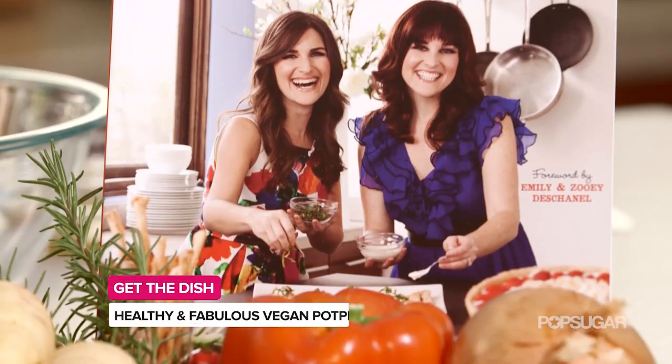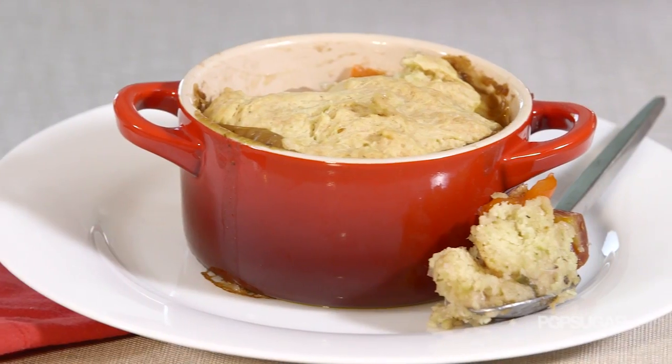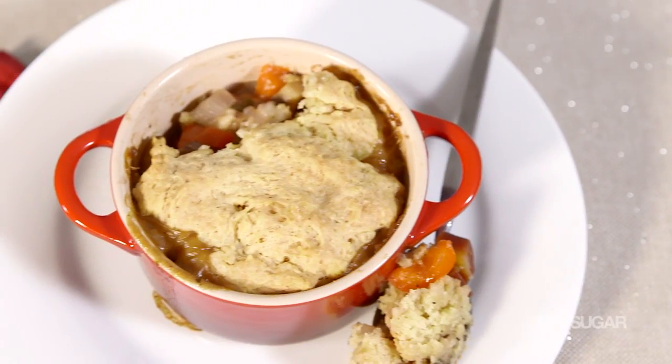Sisters Jenny Engle and Heather Goldberg are the celebrity chef owners of Spork Foods. Together they create delicious gourmet vegan food. Celebrity fans include Zooey Deschanel, Kristen Bell, and Dax Shepard, and today they're going to show us how to make a delicious vegan pot pie that won't break those New Year's resolutions.